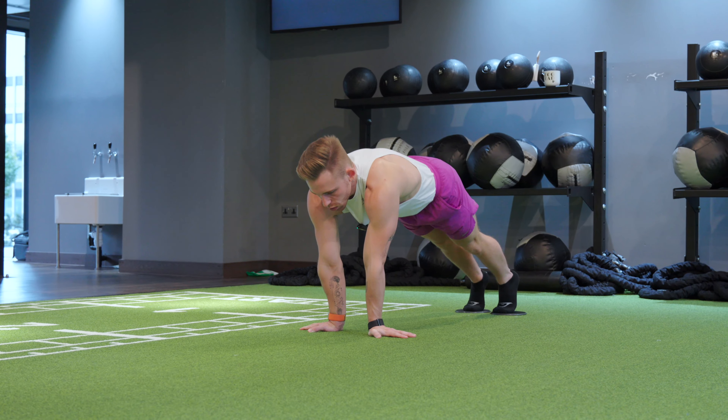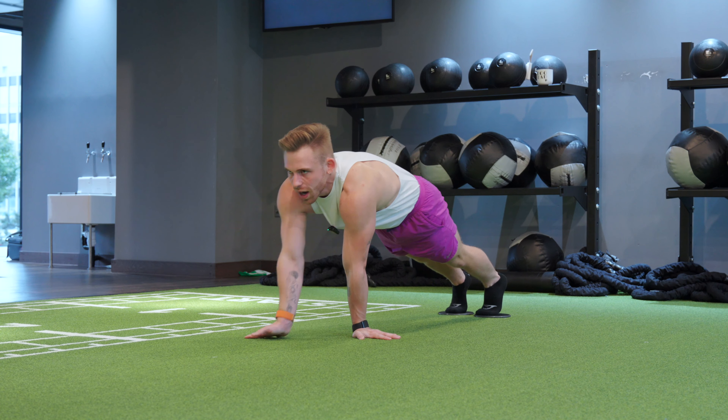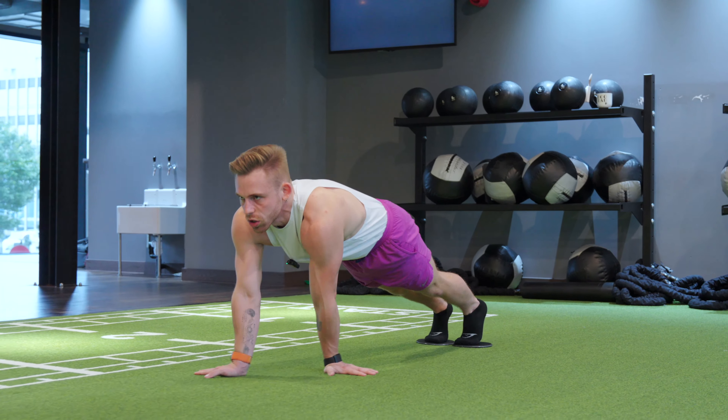We're going to protract the shoulders. We're going to tuck the bum. Then you're going to have eyes where you're going. Stay nice and stable through the core.